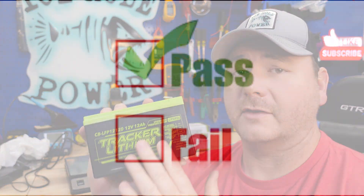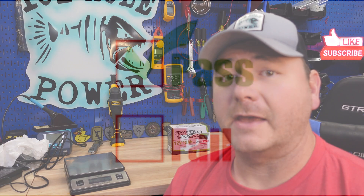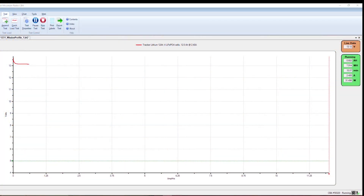As you can see, we finish up the test here with 12.07 amp hours. Great news — this battery passed the capacity test.